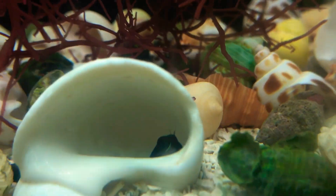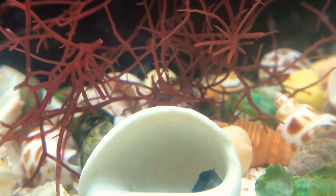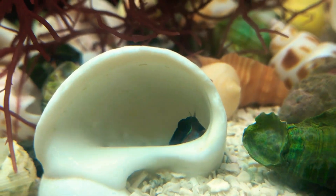When you are keeping hermit crabs, you don't really have to keep them all of a relative size, but don't have one that's almost six and a half inches and then have another one that's not even an inch. It will get eaten.